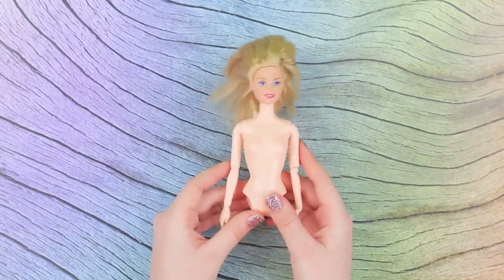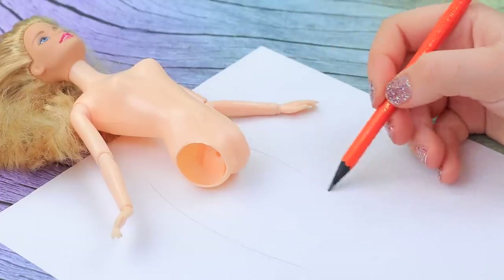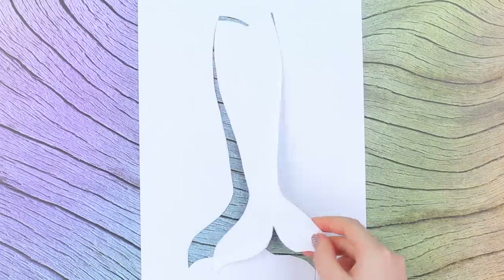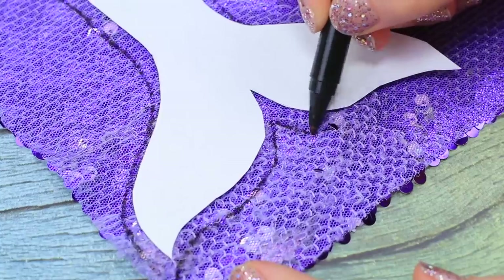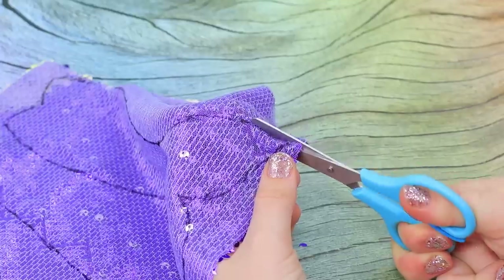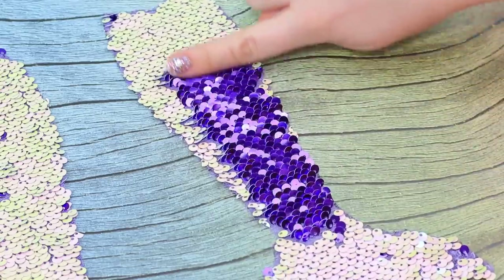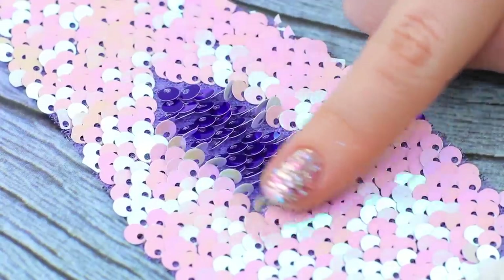Take a doll with broken legs — we'll need reverse sequin fabric. Draw a mermaid tail-shaped cutout on a sheet of paper starting from the hips. Cut out the tail and cut the fabric along it, leaving some extra around the edges. Cut out two pieces. It's so satisfying to touch — the fabric changes its color, it shines and almost doesn't rustle!